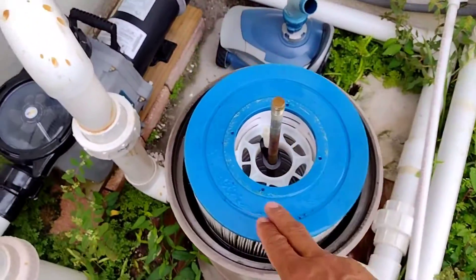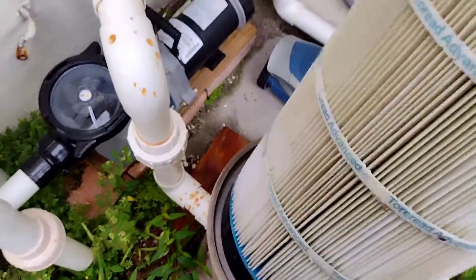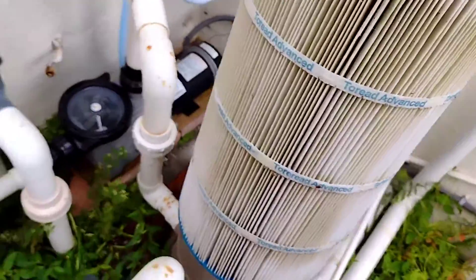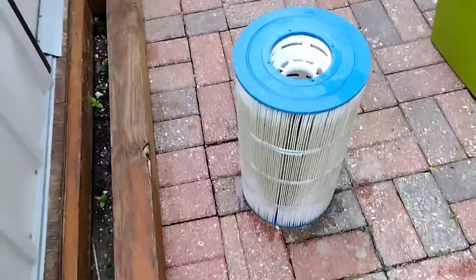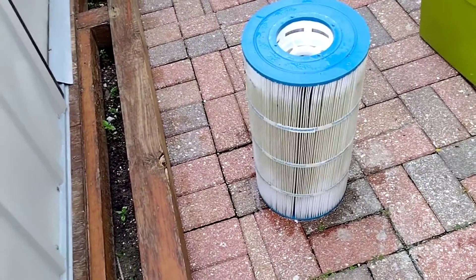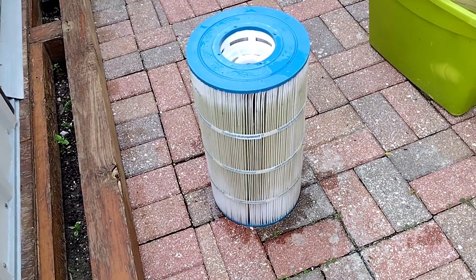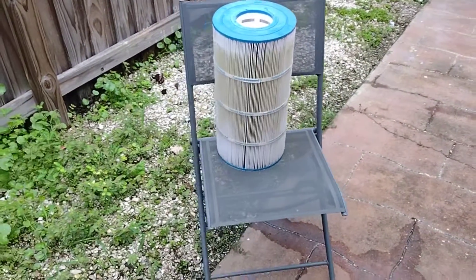Remove the top, put it to the side, and this is your filter inside here. Once you pull your filter out — see that dirt? That's what we're going to clean. I'm going to clean this filter up because it needs cleaning. My filter looks like this at least once a week because I have trees and a lot of residue. This is what it looks like, so I clean it weekly.